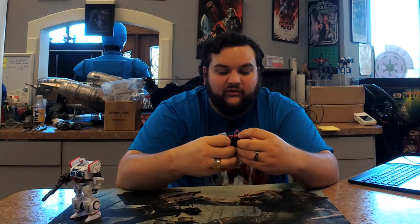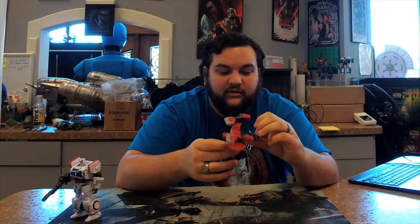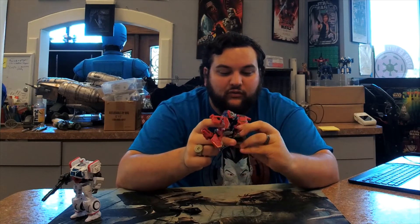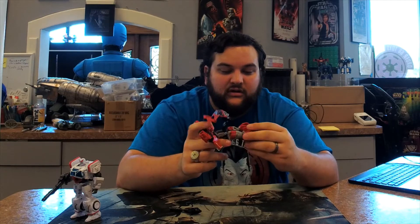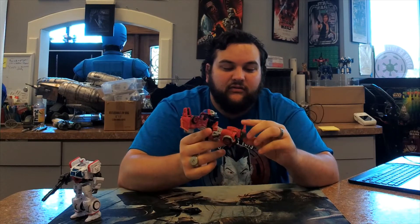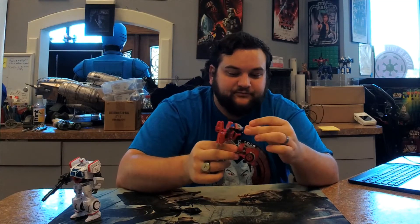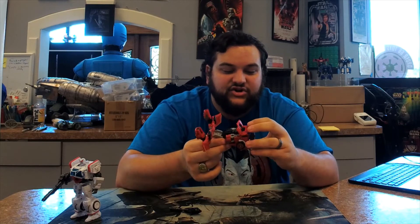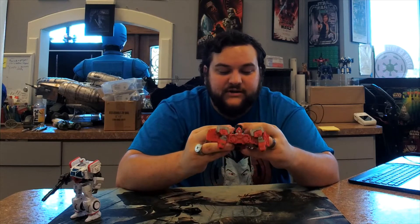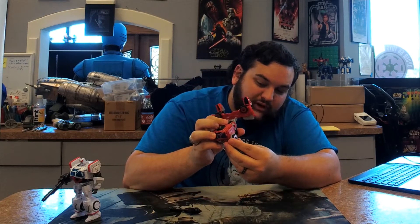Transformation is exactly like Ratchet. Open the panel doors on the back, fold the hands into the forearms, bring the panel up, extend that section out, bring that section down, rotate the legs up so the wheels are on the outside, fold the legs in, and then fold them down. Bring the front of the vehicle out, bring the extended section down, and tab it right into place — just like on Ratchet. Get all that clicked in place with the top of the vehicle mode.